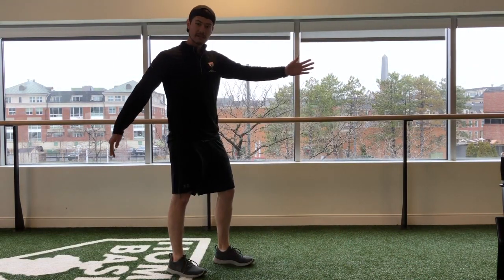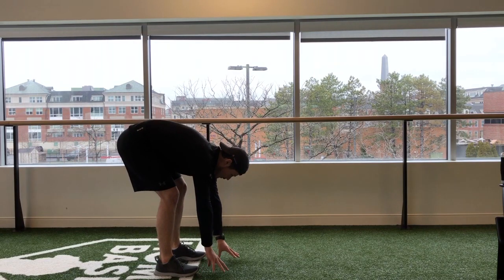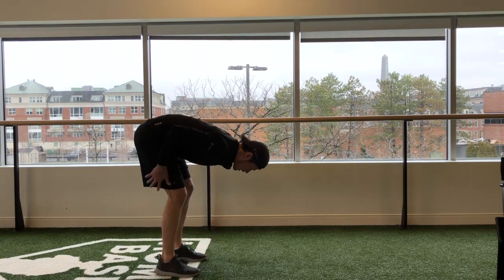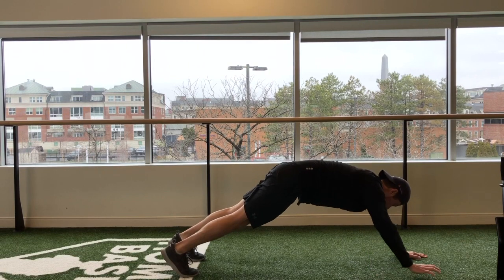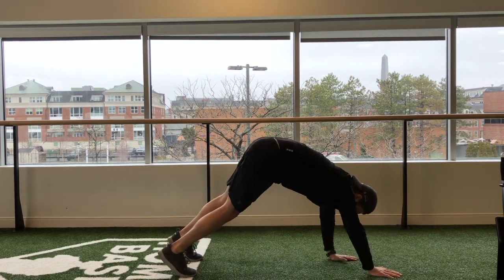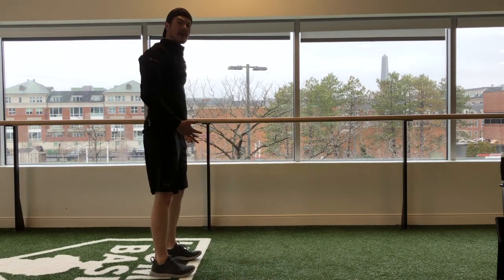That's one way to do it if you have a little bit of space like a long turf like this, or if you don't have a lot of space, another way you could do is come down — same thing, keeping your legs straight — walk your hands out, engage that core, and then walk your hands back up to your feet, keeping those legs straight as possible.